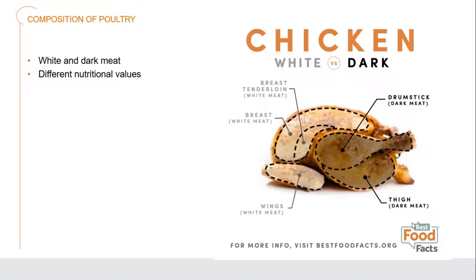Here we have a good example of the difference between what we call light meat and dark meat, or white meat and dark meat. When we look at the breast and the wings, these make up the white meat. When we look at the legs and the thighs, this is what makes up the dark meat. Those actually have different nutritional values, and when we're cooking them we need to bear in mind that there is a difference between the two in their general makeup and how we need to cook and care for them.